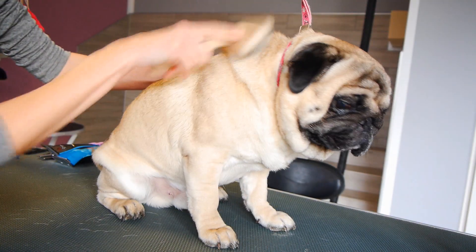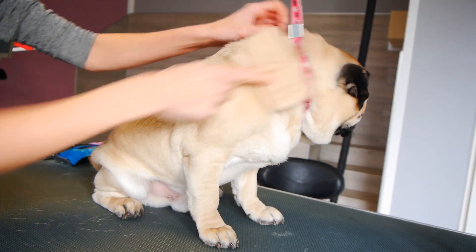Before the bath I deshed him tentatively with a Chris Christiansen brush.